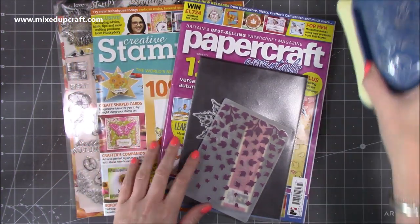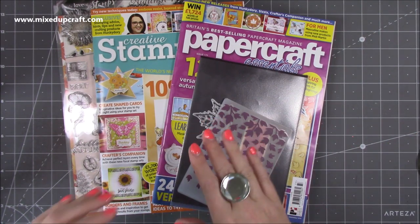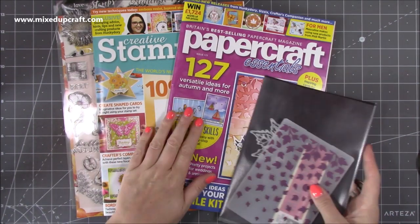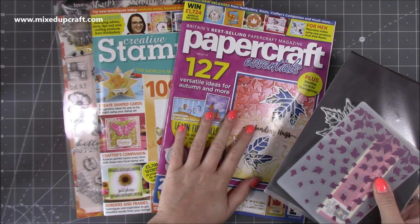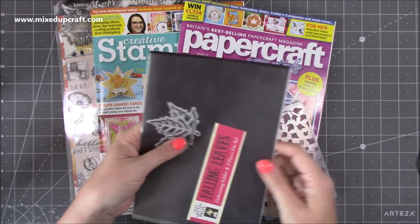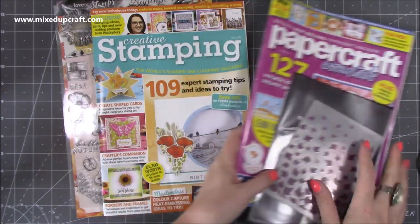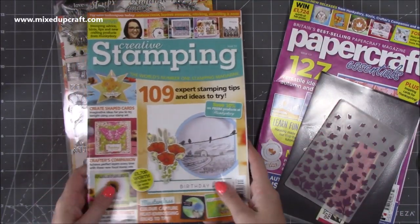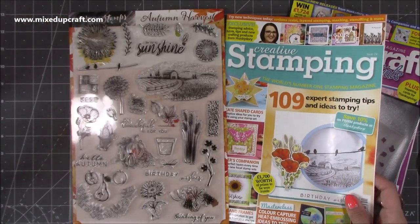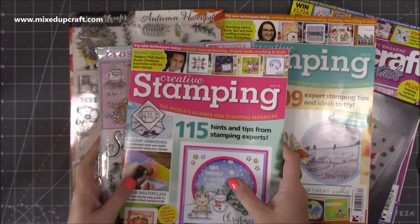This is Papercraft Essentials — I made the wreath with this one using the die that comes with it, really nice. There's also a free embossing folder with it, still available, and I'll link it below. Then this was the other Creative Stamping issue and I've already done a tutorial using that stamp set. If you love stamps, Creative Stamping magazine is brilliant — I would definitely recommend subscribing if that's your thing.